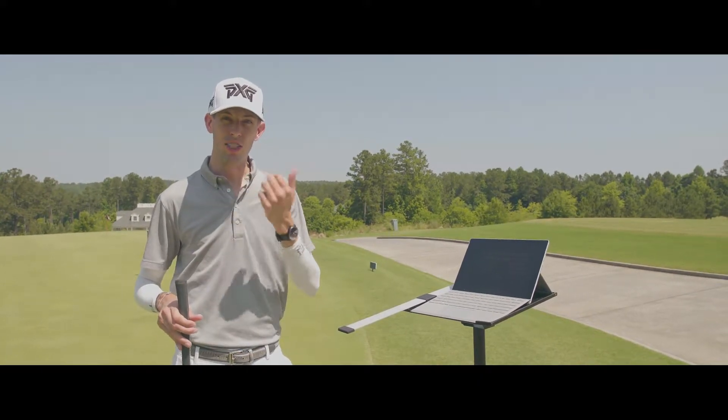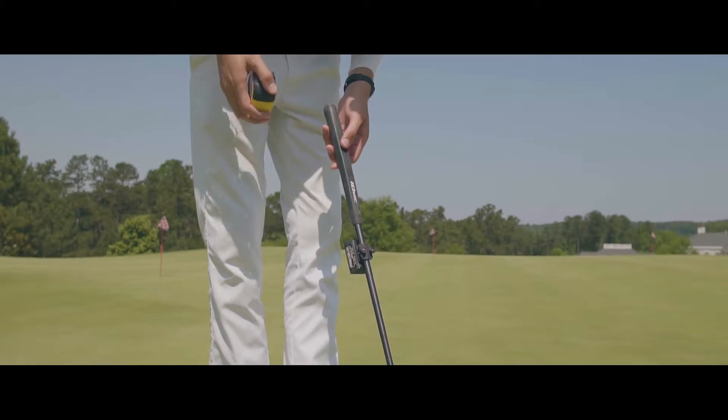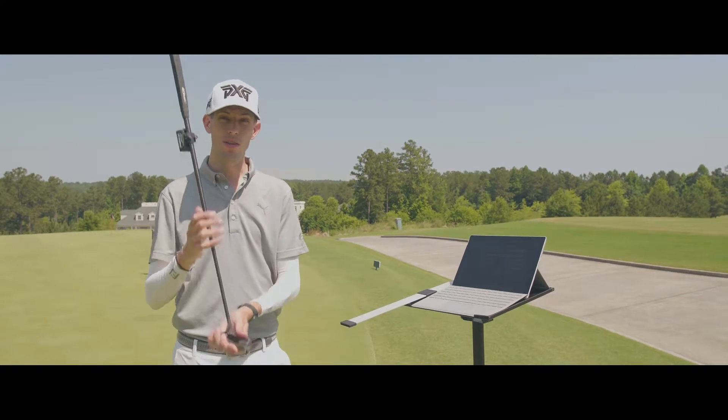Some things that you might need to do this: you're going to need a ruler because you're going to need to know the total length of the putter. You're also going to need to know the distance that the bottom of the sensor is from the sole of the putter, so you're going to need a ruler for that.